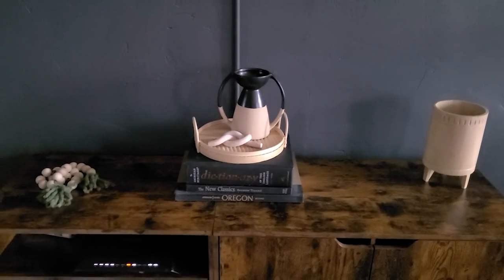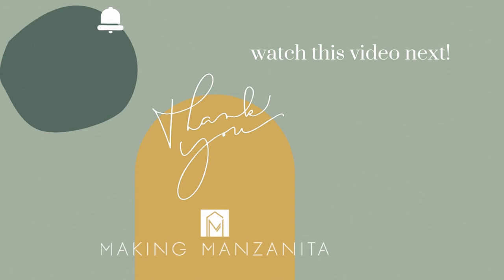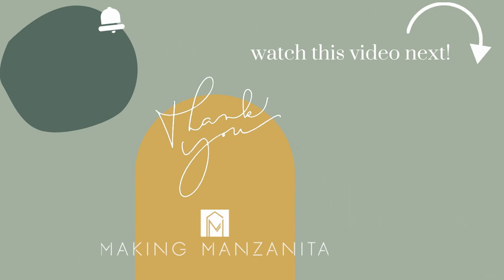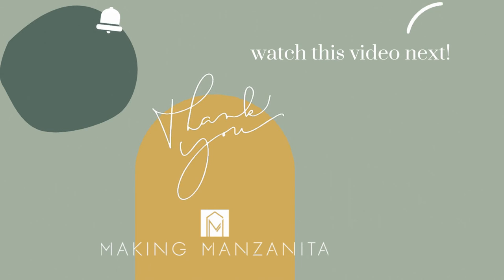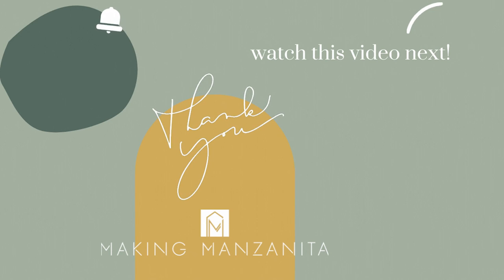I hope you guys enjoyed this video. It was definitely trial and error — the first time we've ever worked with polymer clay. Thanks for hanging with us; I'm happy I was able to share all the things we learned so you can take them into account when making your own decorative knots. If you have any questions, feel free to let me know in the comments. Subscribe to our channel — we share weekly DIY crafts and home renovating tutorials. We'll see you next week, bye!